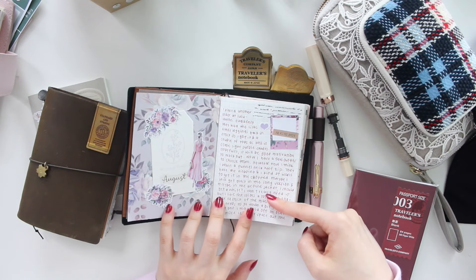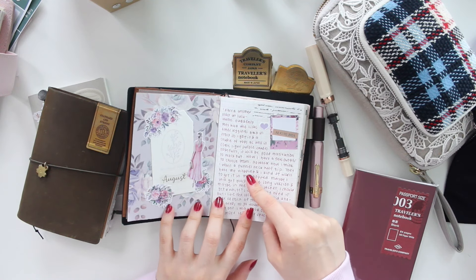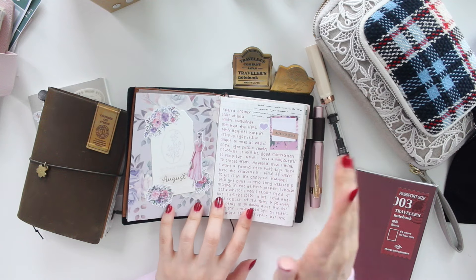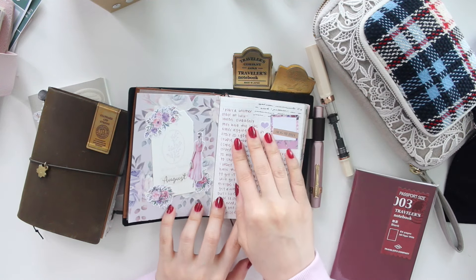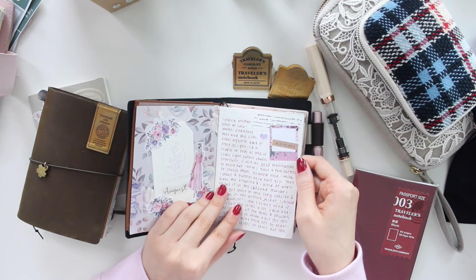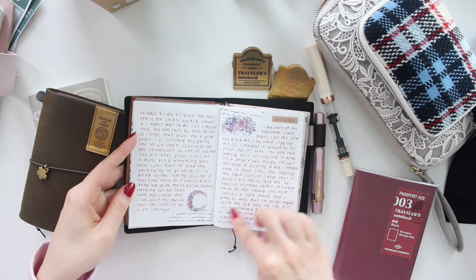Each month I do switch up the pens that I use. For this month I used the Iroshizuku Yamabudo, and I thought it was a perfect match because it's kind of like this pinky-purple ink - perfect to match the collection I used. And as you can see I just use a little bit of washi along with the stickers from my shop.